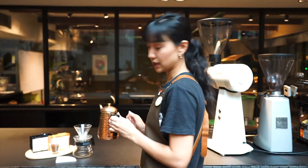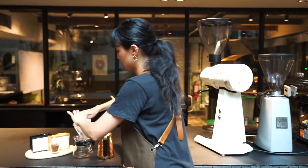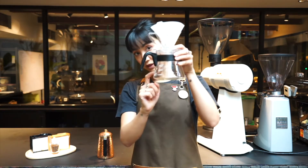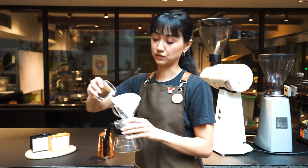Also, if you don't have a scale at home, I'm doing this today without a scale. For the ground coffee you'll need about two and a half tablespoons. For the water, we'll just go by the direction of the lines in our server here. I'm going to aim for about 200 to 250ml of extraction.